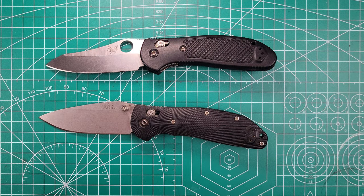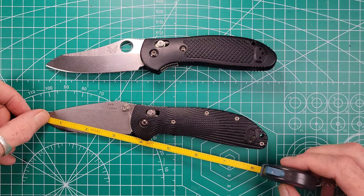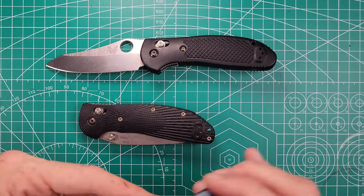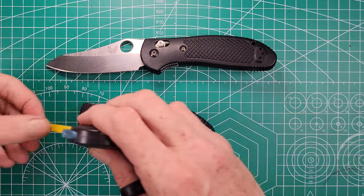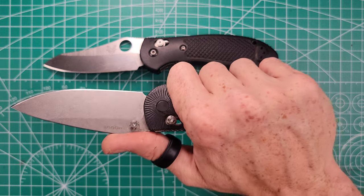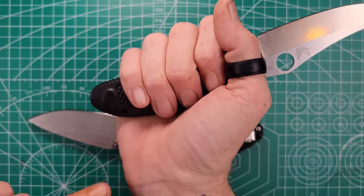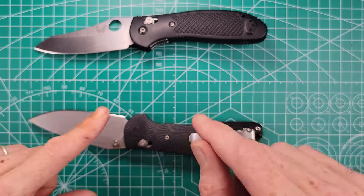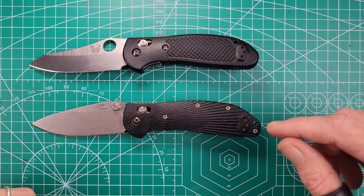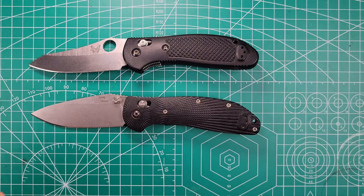As far as measurements go — using the Griptilian as reference since both knives are identical — it's an eight-inch knife fully open, with a three-and-a-half-inch cutting edge and a closed length of 4.75 inches. The blade stock thickness differs slightly: the Griptilian comes in at 0.1125 inches, while the Doug Ritter is 0.1245 inches. Both run on phosphor bronze washers and have an ambidextrous crossbar lock with the ability to swap the clip from left or right, tip-up carry only.